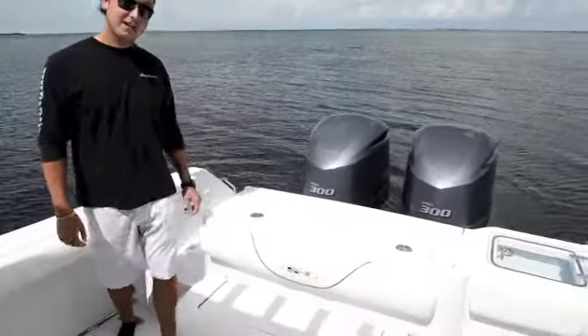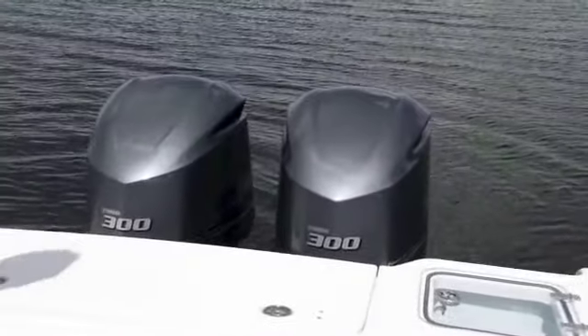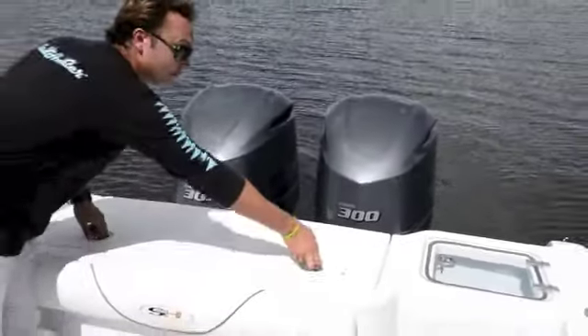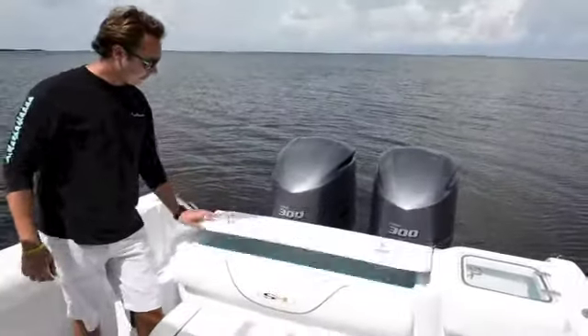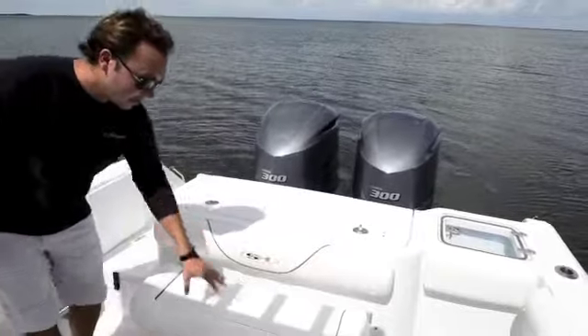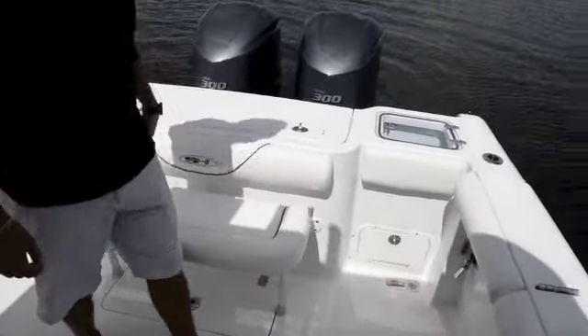As you can see, the 30-foot Gamefish has twin 300 Yamaha four-stroke engines, a nice large fish box or cooler directly here in the transom, and a nice bench seat that drops down or pulls out easily for more room back here in the cockpit.